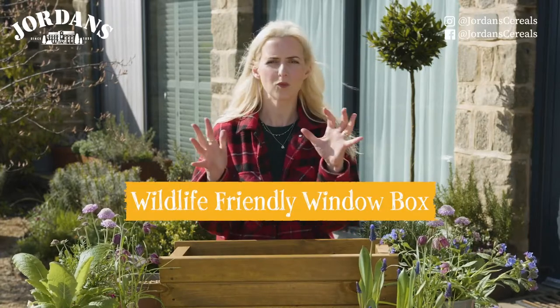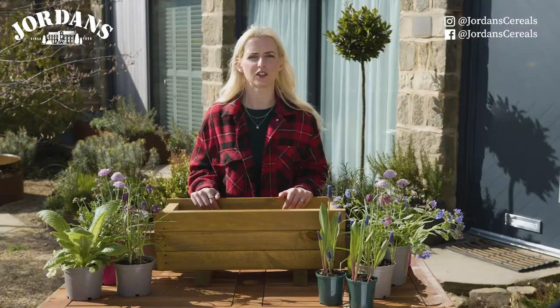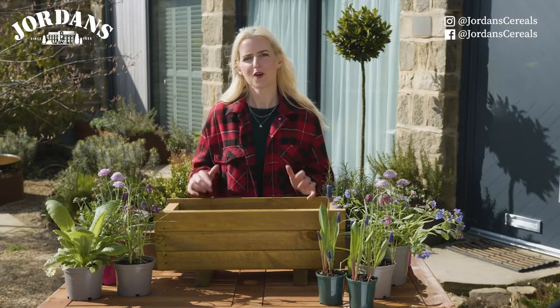Hello, today I'm going to show you how to make a window box that will attract lots of wonderful wildlife into the garden. We're going to attract bees and butterflies and hoverflies — all kinds of wondrous things so your garden will be literally bursting with nature.